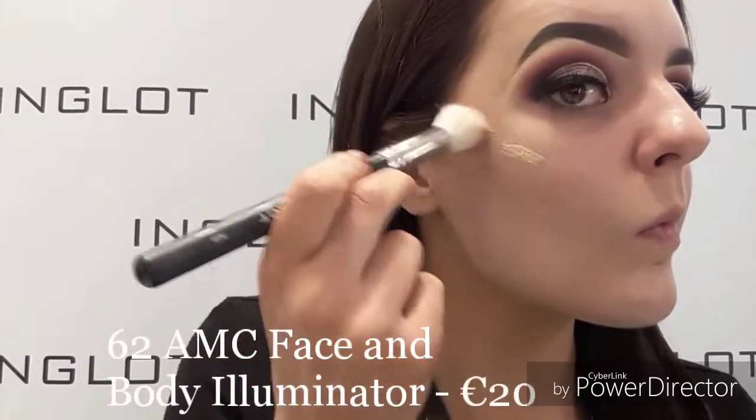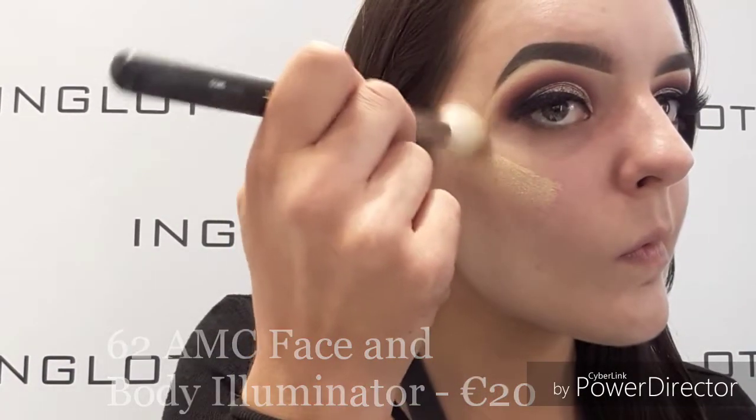Because I want to focus on illuminated skin in this video, I applied lashes and liner off-camera. Now I'm just taking our 62 illuminator and popping that all over the areas that I want to highlight.